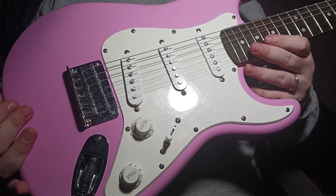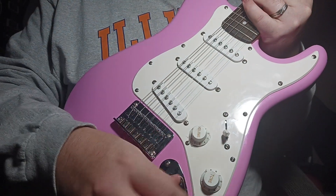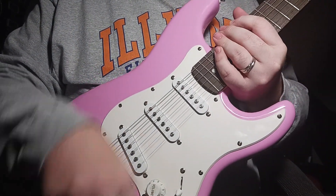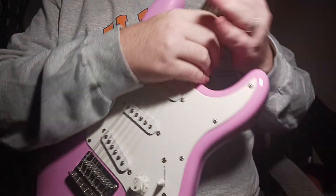Once again, the Squier Mini Stratocaster in Shell Pink. Three single coil pickups — I love this guitar. There's nothing else to say about it other than if you guys like this, go out and get you one of these.